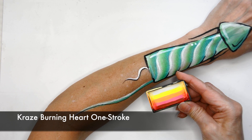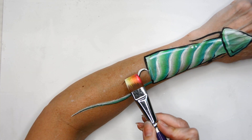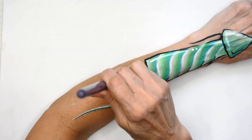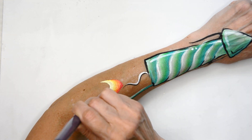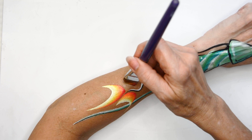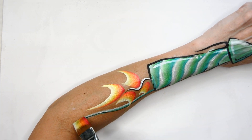And then I'm going to take the Craze Burning Heart one stroke and add my little flame fire flames. I'm keeping the dark at the bottom and the light at the top and just make little hues. I try not to make them symmetrical — one side I just pull up a little further to give it some movement that way.